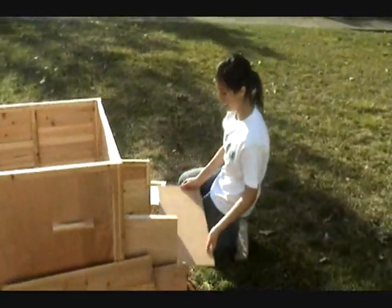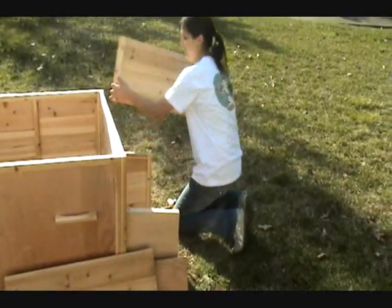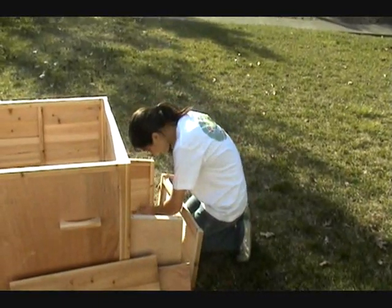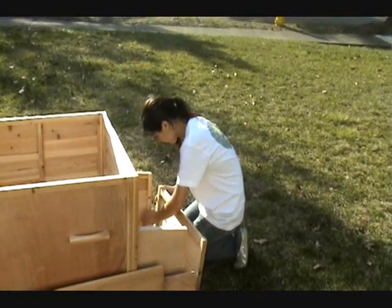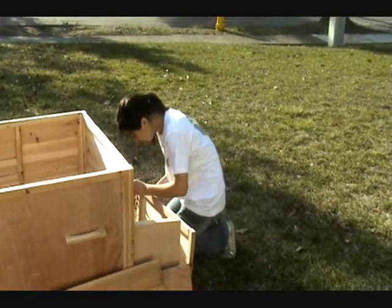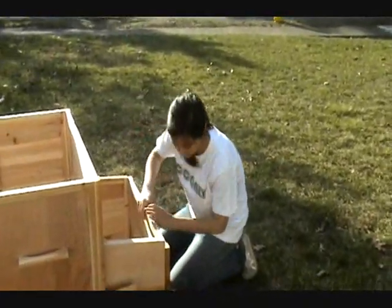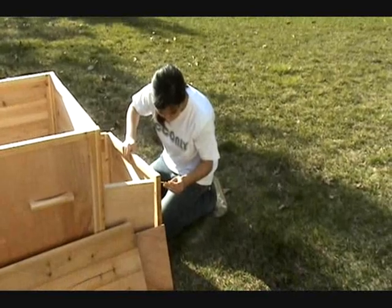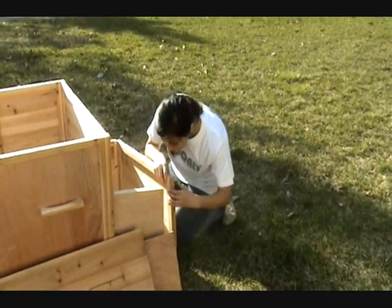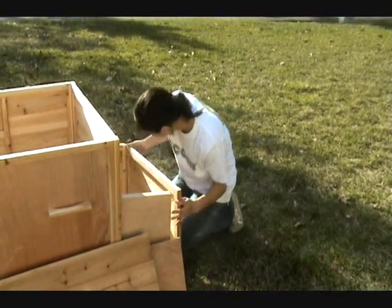The bottom slides in. Then we're screwing it all together.